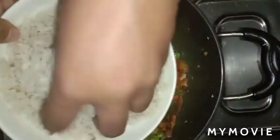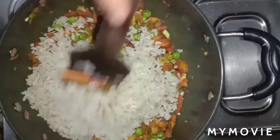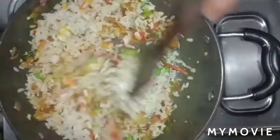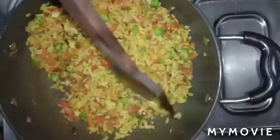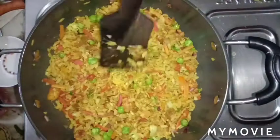Now add the soaked flattened rice (poha) and mix it thoroughly with all the vegetables. Cook everything together for 2 minutes on medium flame.